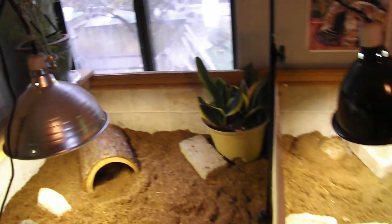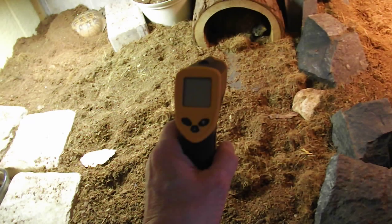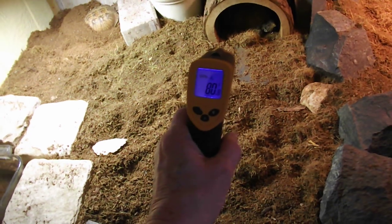One of the things that I use here is this little heat sensor gun. It's kind of nifty because all you have to do is point it — see the little red dot? — I point it at the turtle shell and it tells me the temperature of the turtle, which is quite handy so you know they're being kept at the right temperature.